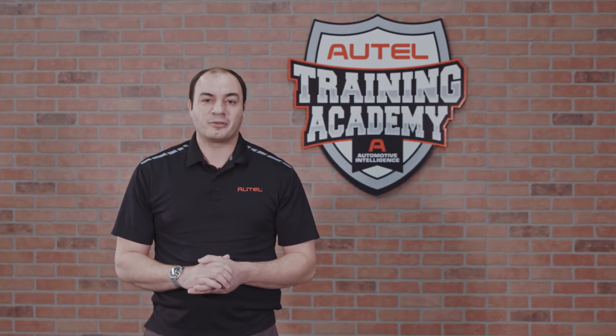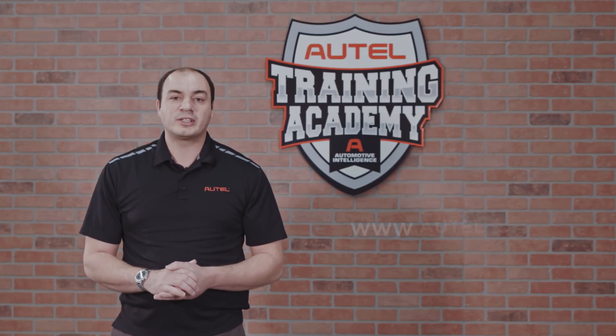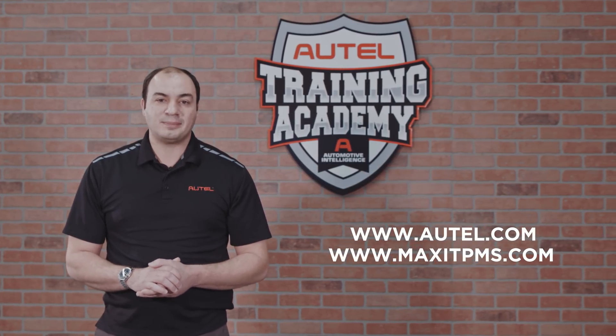If you have any questions about your tool's features, registering, or performing software updates, contact our free technical support or visit Autel.com or MaxiTPMS.com.